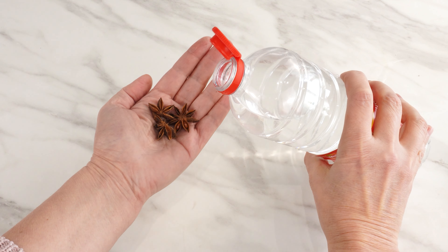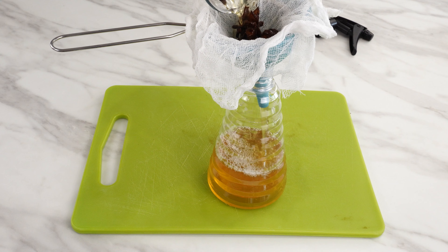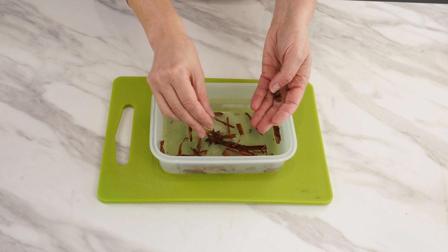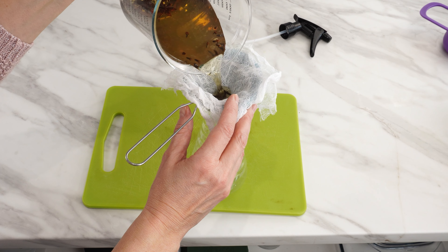Place star anise in vinegar, and you won't want to use another recipe. It will be vinegar without the vinegar smell, which for one reason will become your favorite vinegar. Once you try it, you'll recommend it to your friends. There's an extraordinary reason for it.